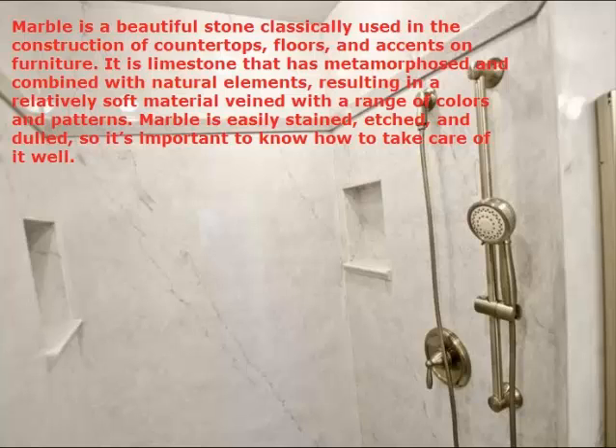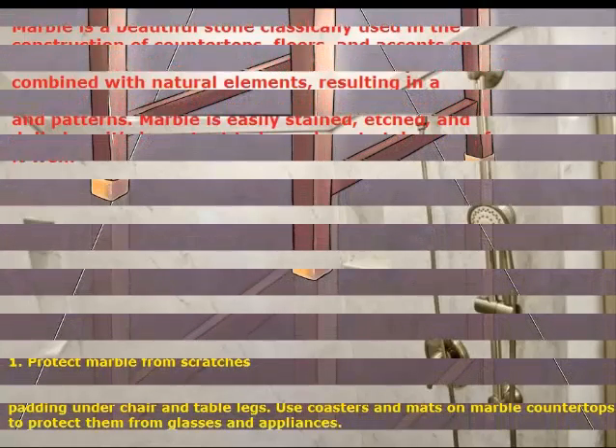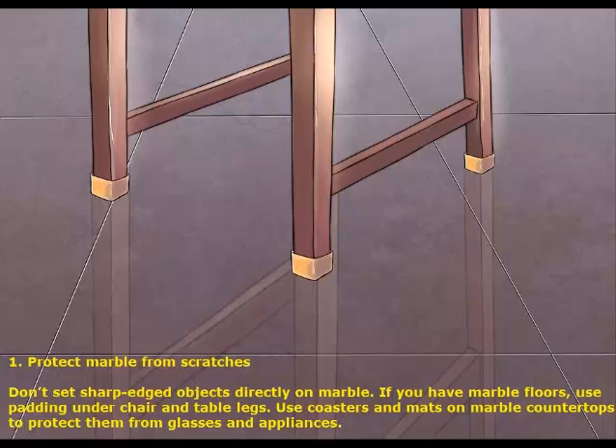1. Protect marble from scratches. Don't set sharp-edged objects directly on marble. If you have marble floors, use padding under chair and table legs. Use coasters and mats on marble countertops to protect them from glasses and appliances.